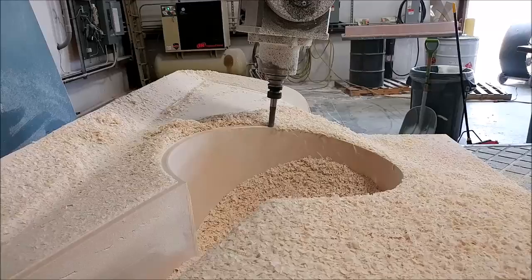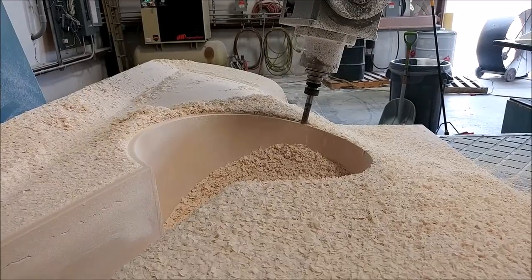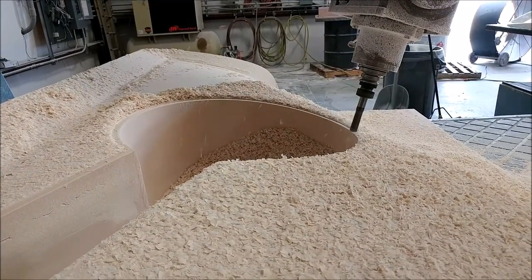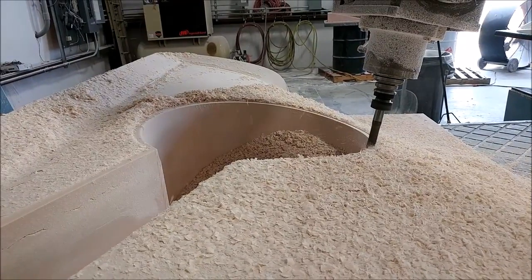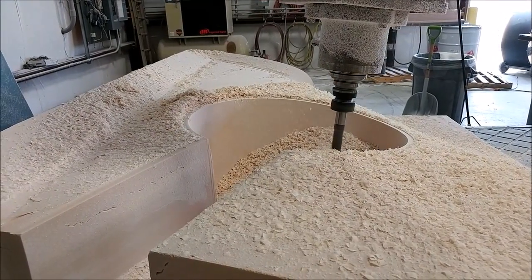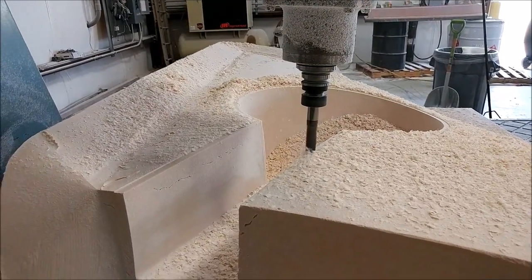The last step is to create a little indent around the wheel well opening, which allows the landing gear door to recess into the wing skin and sit flush. This is cutting about 90 thou deep — a little flange in that edge. It's difficult to see because of all the shavings, but it's basically just creating that little step.